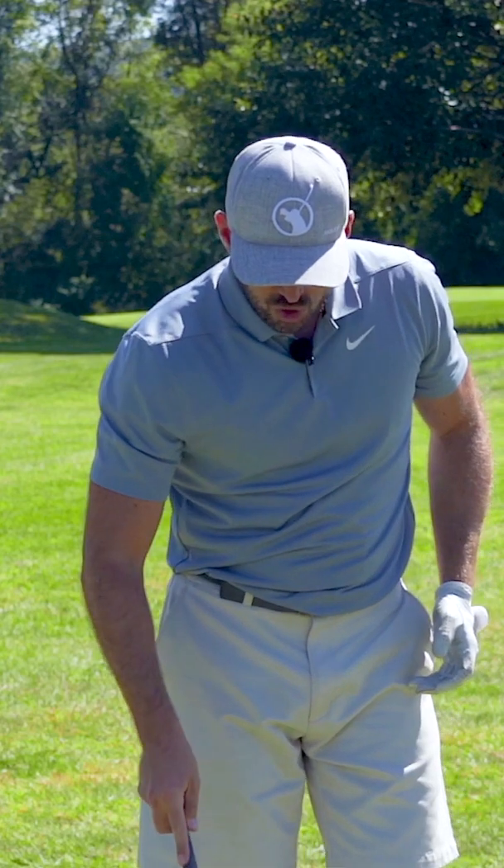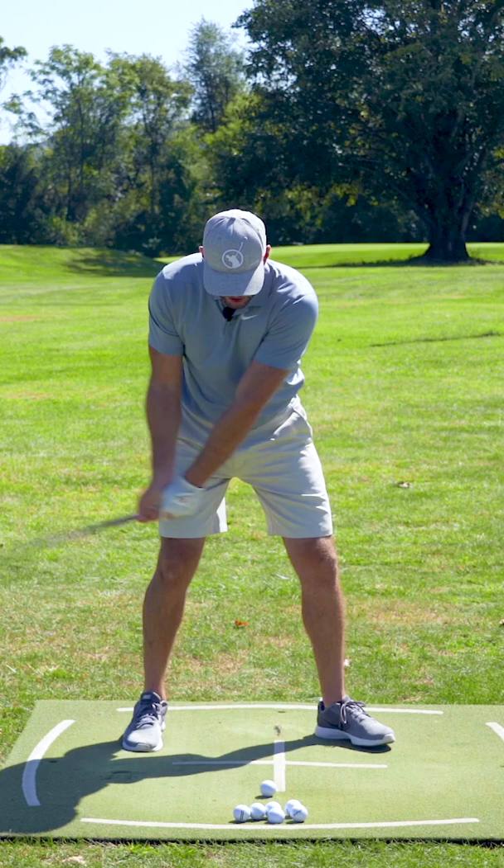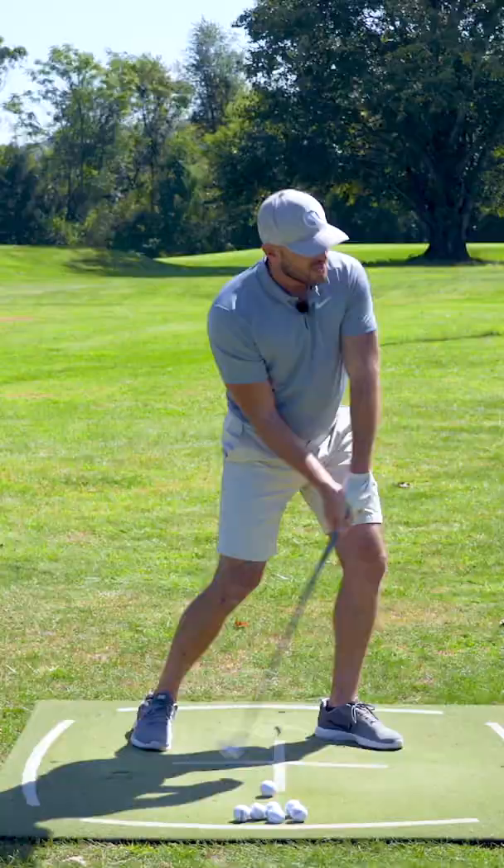To hit irons really solid, high, and far, I want shaft lean, but I also want to have a shallow angle of attack. How do I do that?